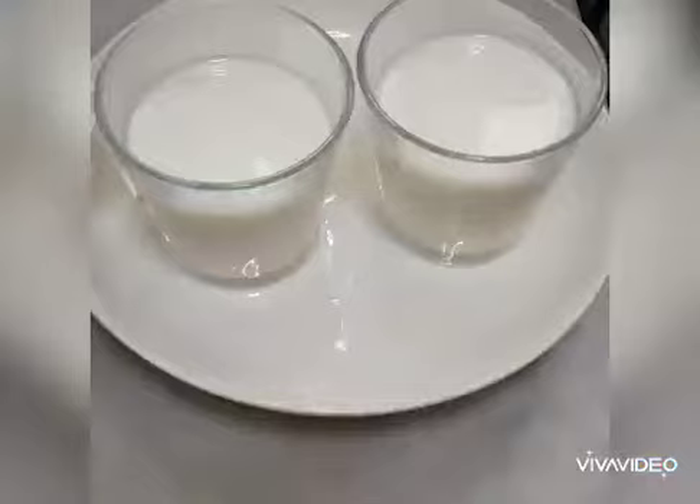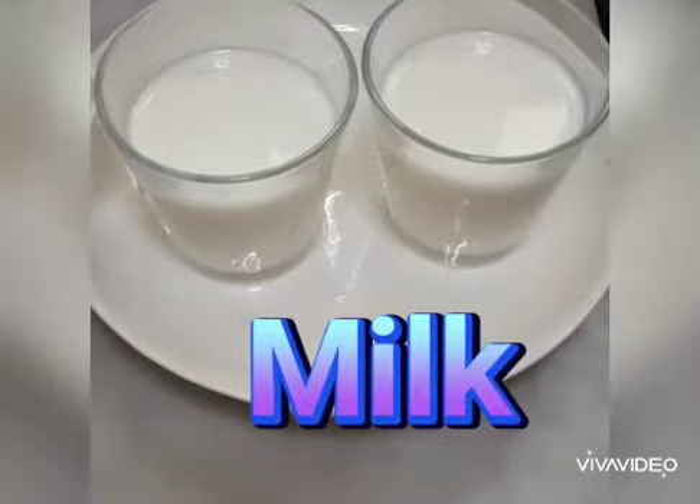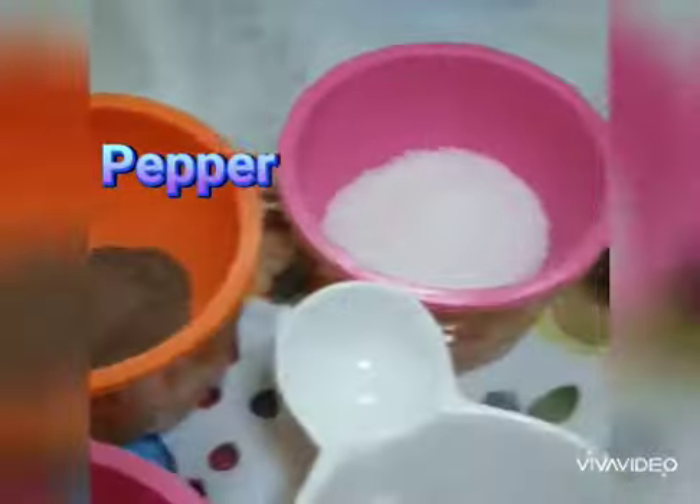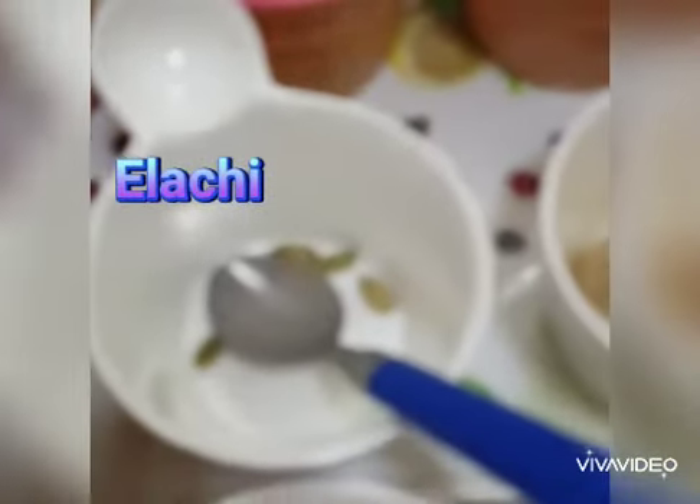So let's make it. For that we need two glasses of milk. We need pepper, sugar, turmeric and dal chini powder. We need four pieces of elachi and four pieces of ginger.